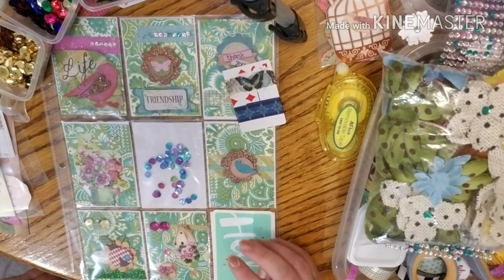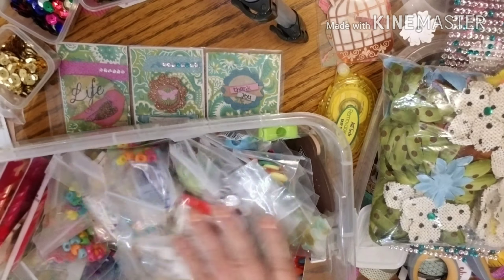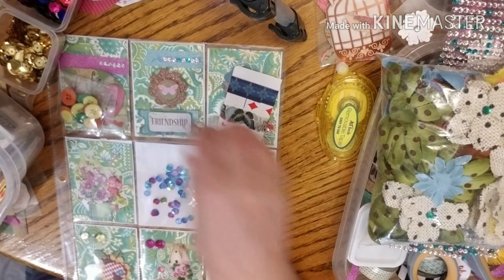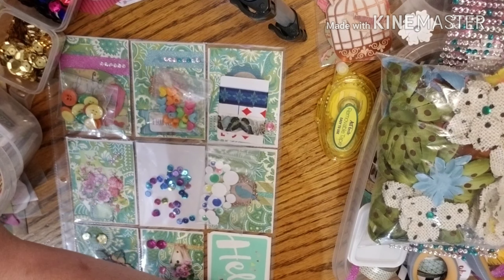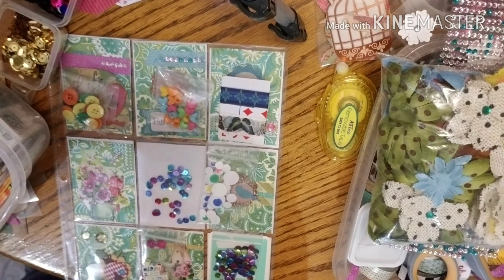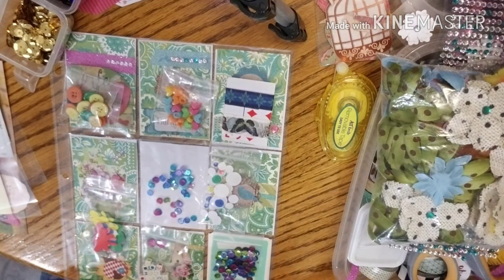They can actually take the shaker card out and either use the stuff inside or reuse it for a different project if they want. I know I want to put goodies in it, so let's see. I think I will put some of the new beads that I just got, let's do some buttons, a washi. I like to put something in all of these — I just think that's nice. Let's do some googly eyes, some sequins in case they decide to make their own little shaker, some letters in case they might want to do something with those, and a thing of some stickers. I do want to do some different stickers on the other side, so that'll be what we use for the goodies.